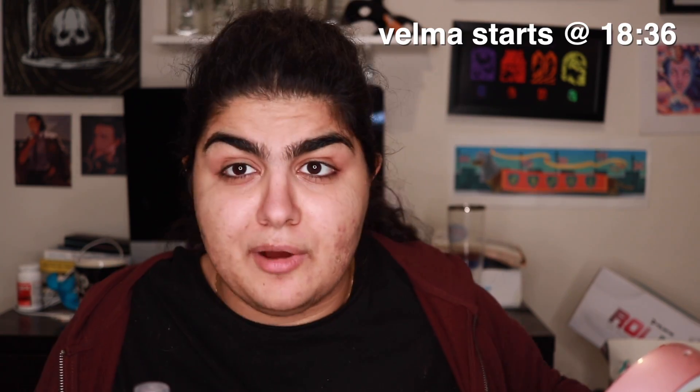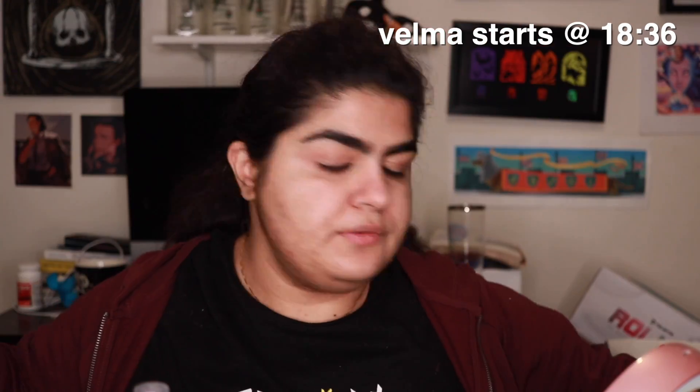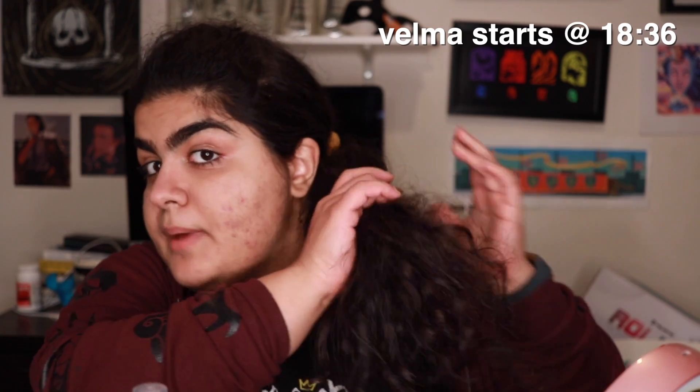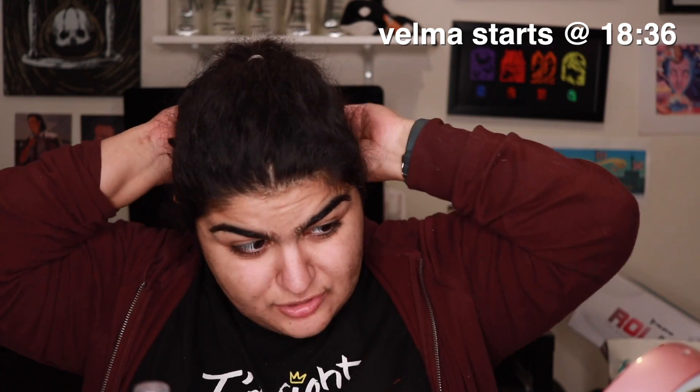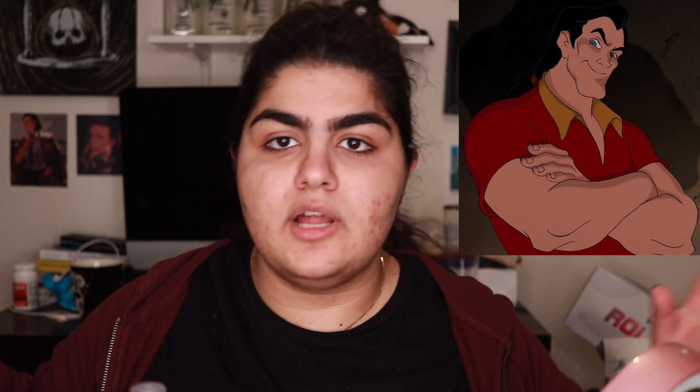I'm not wearing the costumes — I'm really tired — but I did try to test out what I'm doing with my hair for Gaston. He has like a little bump and then a ponytail. I have my hair in the ponytail; it's not the best. I couldn't find my red scrunchie, which is what I want to use since he has a red ribbon tying his hair back, so I'm using a yellow one instead.